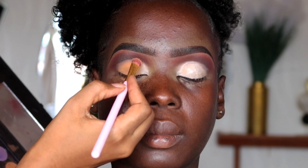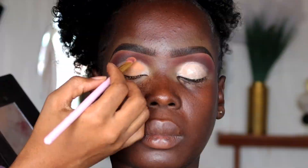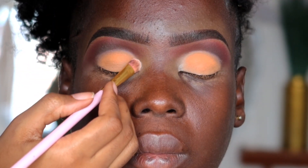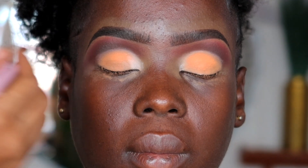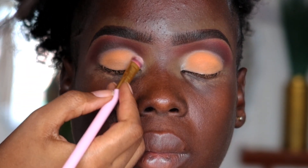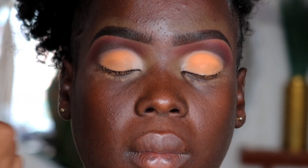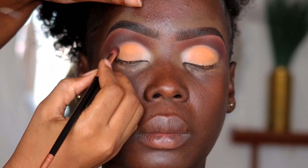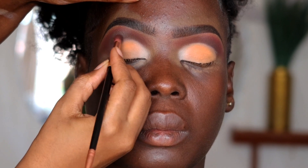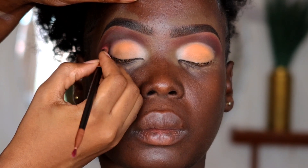I normally don't like mixing shimmer with glitter — it becomes too much. When you do matte, then shimmer, then glitter on top, it looks amazing. Around the inner corner we're going to use a brighter shade and blend it into the first crease shade so it appears as one and doesn't look like two separate entities. After that, we're just going to blend in the edges of the cut crease so the whole eyeshadow is blended from top to bottom.